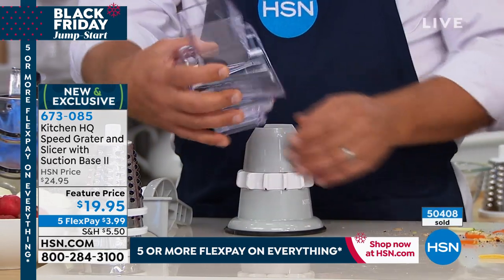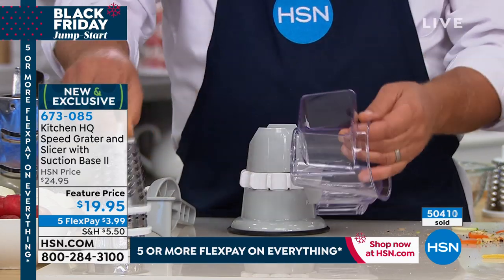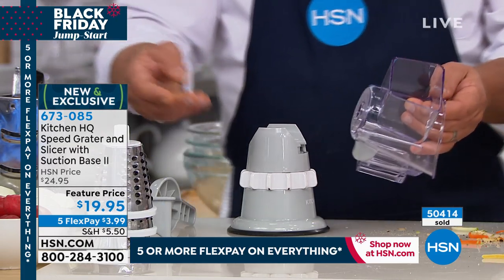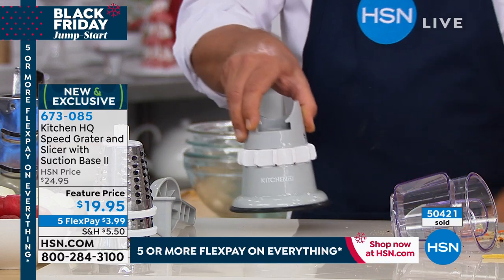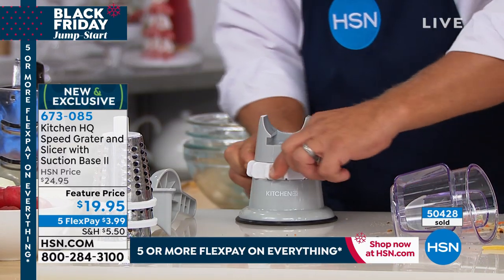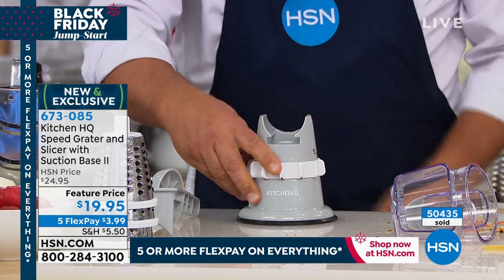The top of the machine comes off just like this. It's all dishwasher safe, or you can rinse it out by hand. All the blades are stainless steel — easy to wash and dishwasher safe. The base has a suction base. When you set this on any smooth countertop, you turn the little collar and it locks down solid so it won't move, so it stays stable.